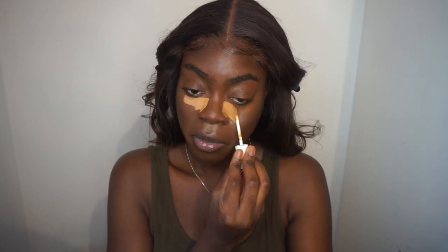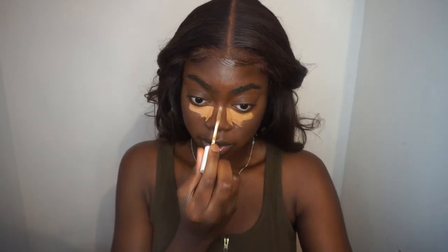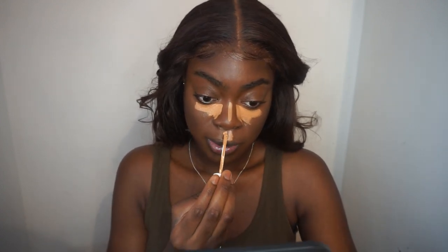I'm gonna go in with my Fenty Beauty Concealer in 380 and just generously apply. I can't lie to you, it is light but it's not that serious — it works for me, that's all that matters. Then I set my contour using a LA Girl powder that I got ages ago. It's dark so I use it to contour.